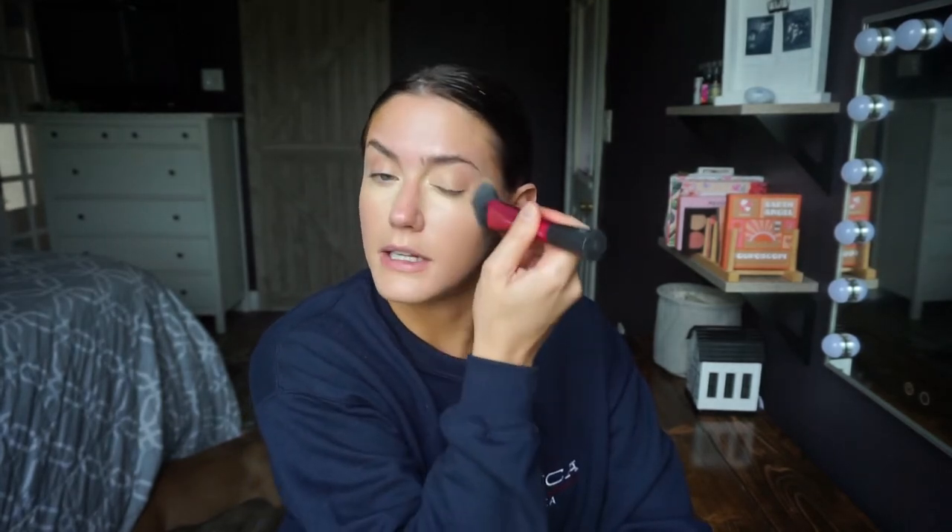I really like this brush shape because you can get into that under eye area really easily and just blend over. Make sure it's not too much of a crazy difference. Oh wow, that is like two or three shades too light — I've been getting a lot of sun.